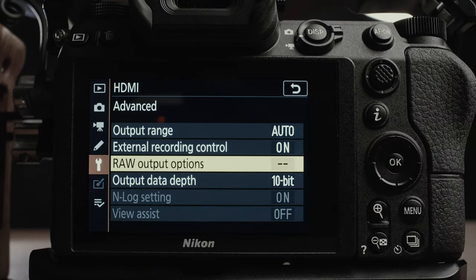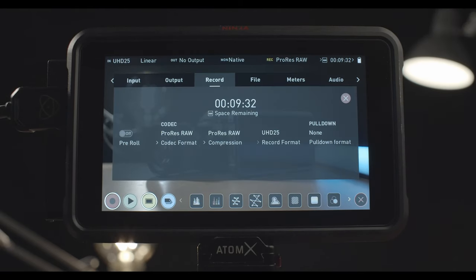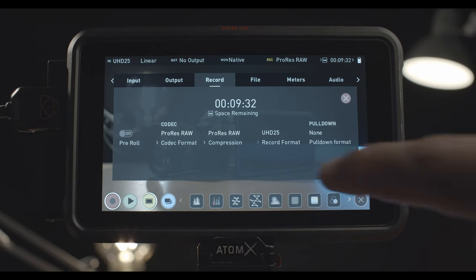Now that we have the Nikon Z6 set up, let's move on to the Atmos Ninja V. Click on Record where it displays the codec you're filming in. While touching the codec, it cycles through the options available. Since we are setting up for ProRes RAW, select ProRes RAW and it will enable the options to shoot in RAW. Under compression, you are able to choose ProRes RAW or ProRes RAW HQ.